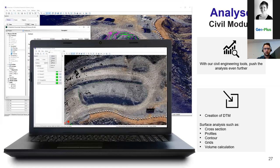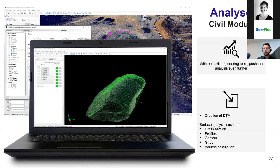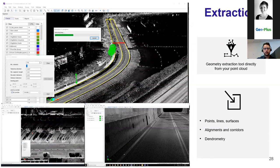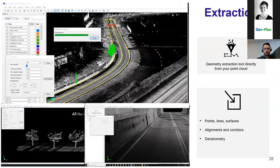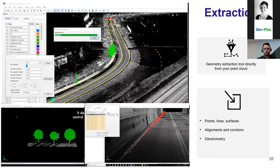The civil module — since we come from civil engineering and land surveying, we kept that background within Vision LiDAR, giving you the possibility to create surfaces and stockpiles, create DTMs, produce contour maps, and do volume computation directly within Vision LiDAR. The Extraction part allows you to extract features from your scan. By using corridors and alignments, you can create points, lines, and surfaces to extract the geometry directly within your point cloud.